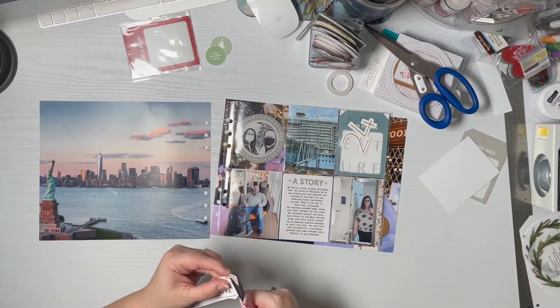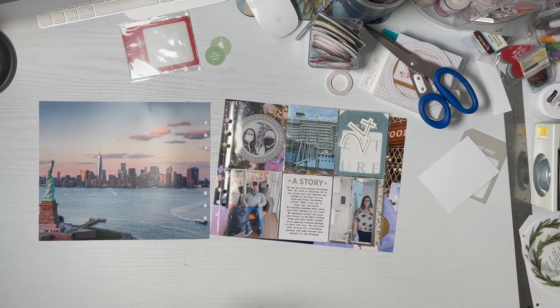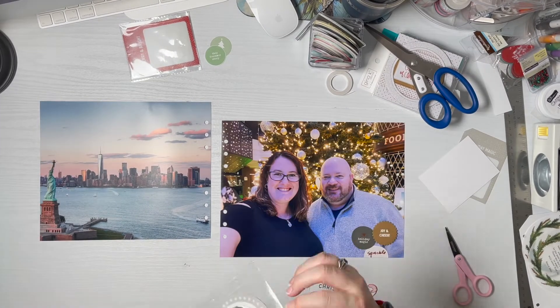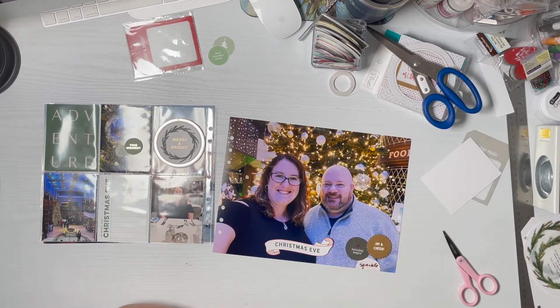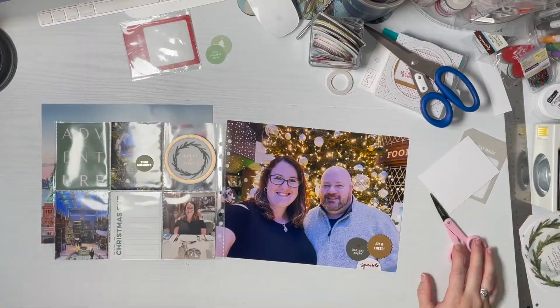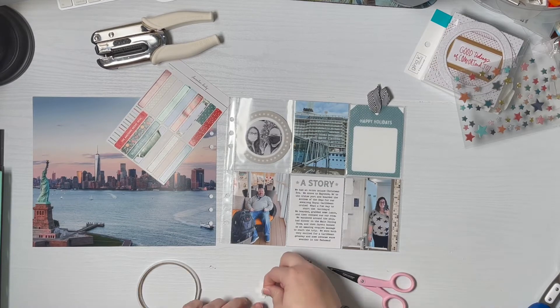I did cut out the Christmas Eve banner from the papers and I really wanted to use it — I saw Allie use it several times in her layouts. But there was no red in this layout and I'd already embellished the photo of us in front of the Christmas tree. The red just didn't go well with the corally color of the sunset there. It was also kind of too big for any of the 3x4 pocket pages and I just didn't have room for it, so next time.